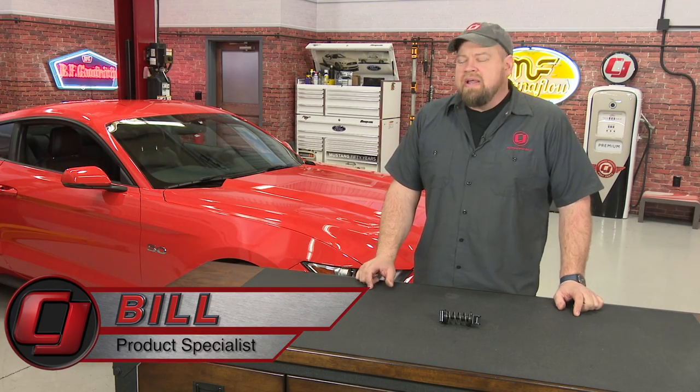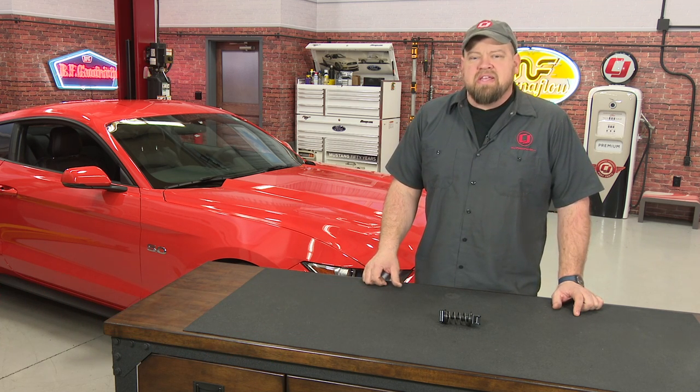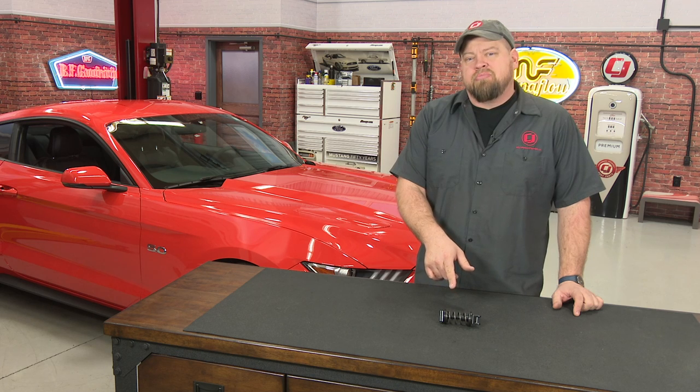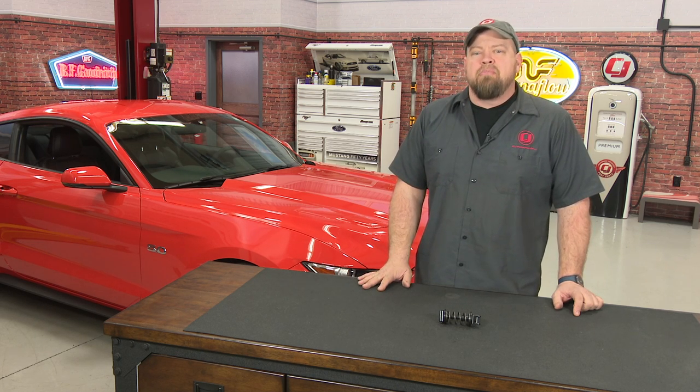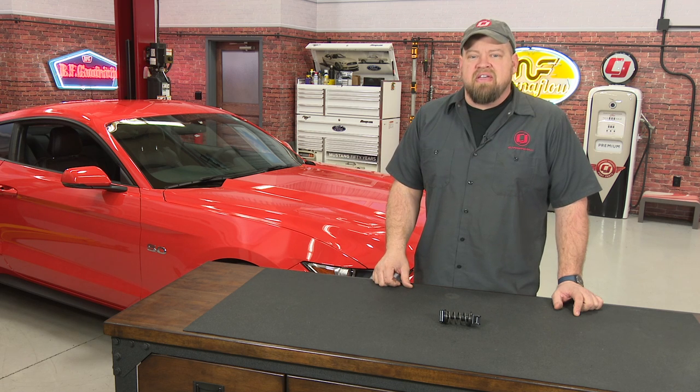Hi, I'm Bill from CJ Pony Parts. A lot of S550 owners are not happy with the clutch engagement feel on their Mustangs, and one of the reasons is the factory clutch spring. It's 185 pounds per inch, which is a very stiff spring. The problem is it makes the clutch have a very, very vague feel.